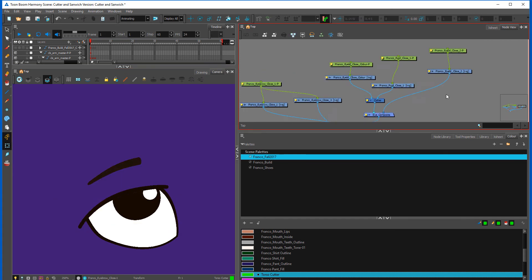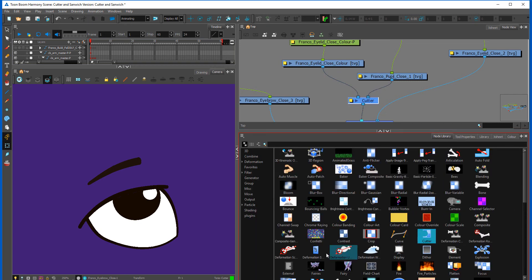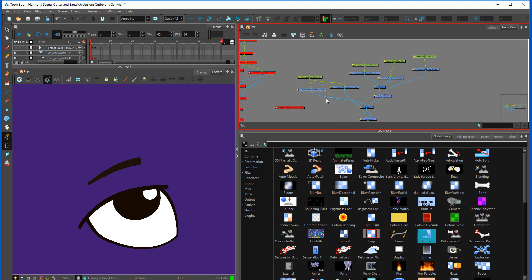Just to recap: to use a cutter, you grab it from the node view. Anything you put on the right-hand side is the object being cut. Anything you put on the left-hand side is what you use to cut the object with.